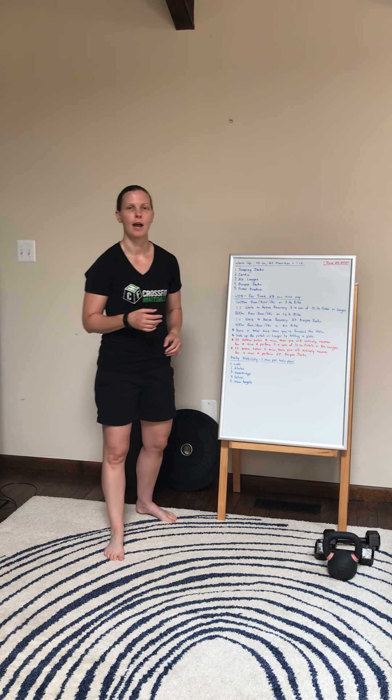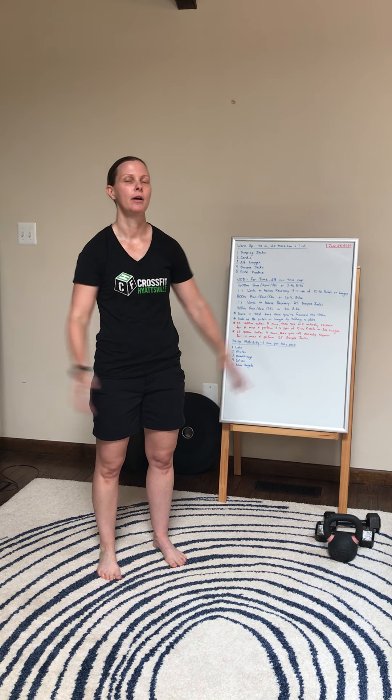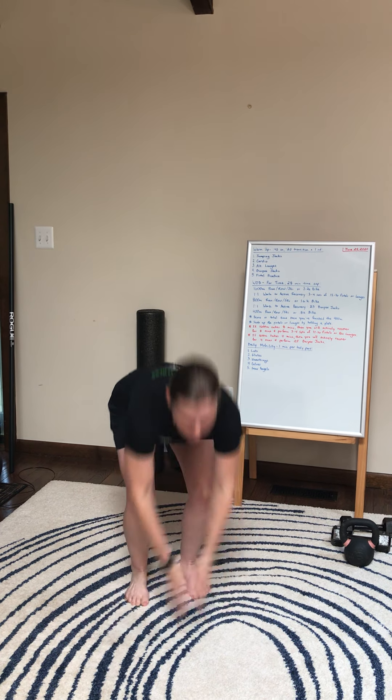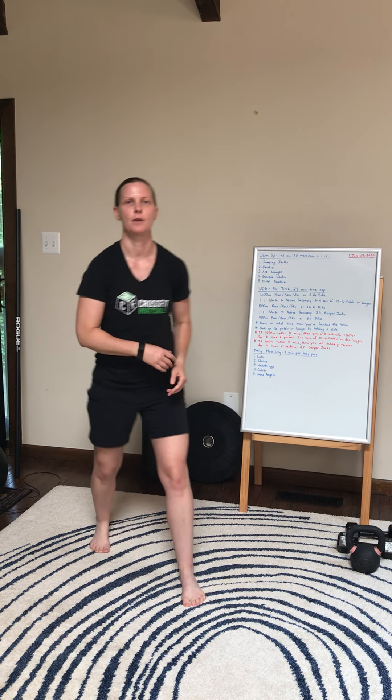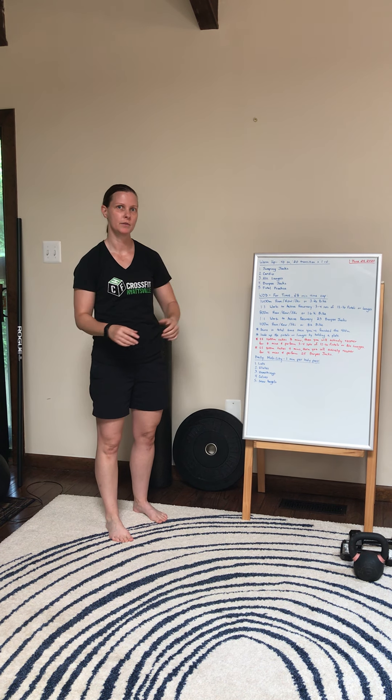Next, we're going to go burpee jacks. What we're going to do is go down and do a burpee. When you come up, I want you to finish with a jumping jack. So going down, chest and thighs touch, jump, and then move the arms and legs out.